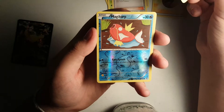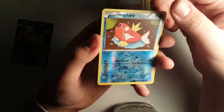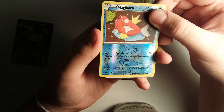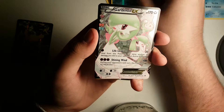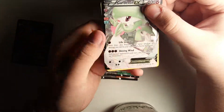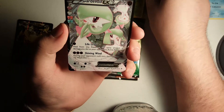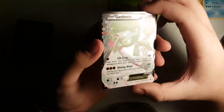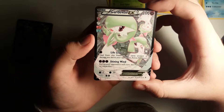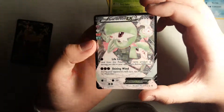Ooh, then we got a Magikarp reverse holo. Look at that guy right there, he's pretty cool. And let's see - oh, did we get our first ultra? Oh my goodness, full art Gardevoir EX! And we'll see, there's a Pinsir for the regular rare, but that's nice right there. We don't have sleeves on us right now, but we will be sleeving that guy up. I mean, we've gotten Gardevoir before, but it's such a beautiful card. Oh my goodness.